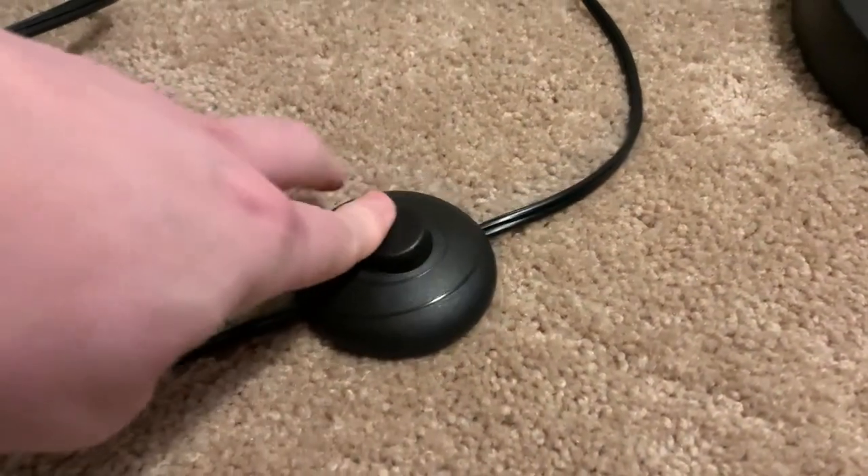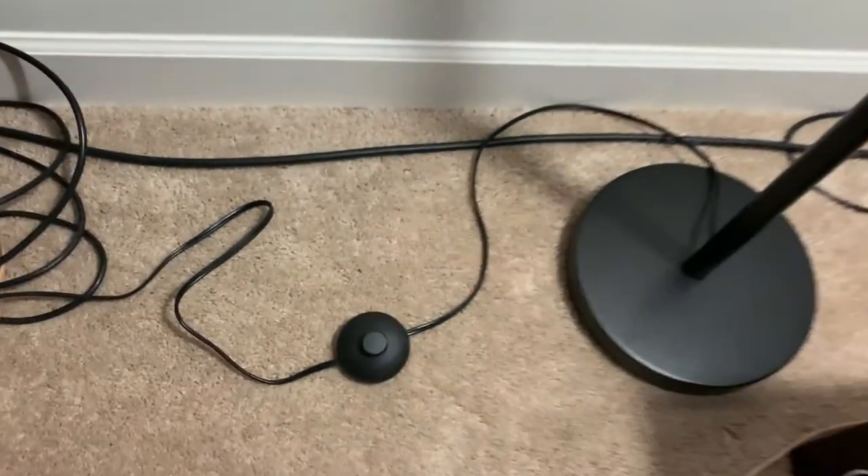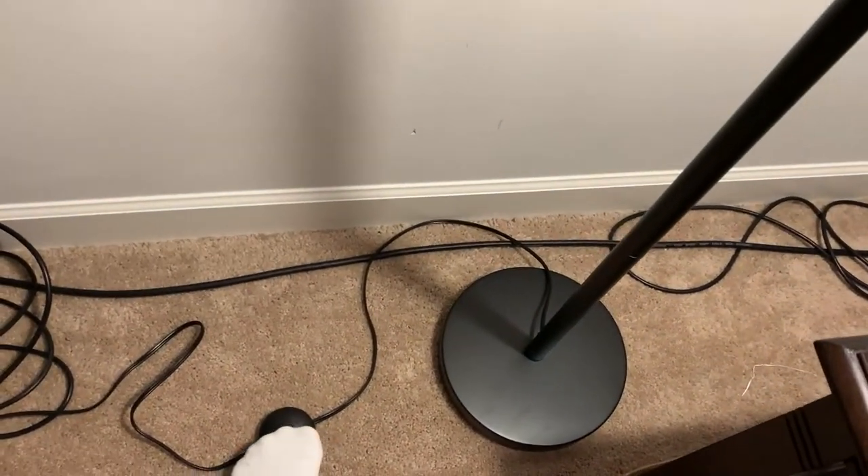This has a nice sturdy base on it so it's not going to fall over. The other thing is the on/off switch is on the ground, so if you are accustomed to reaching over, that's not an option — but you can use this almost like a foot pedal.